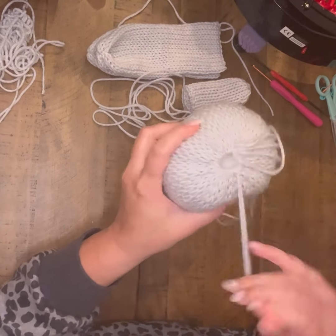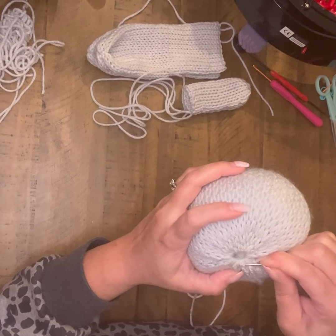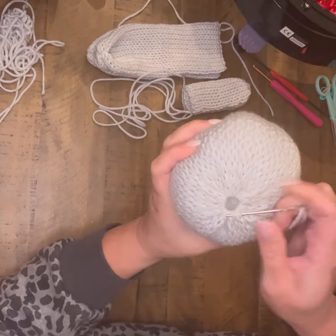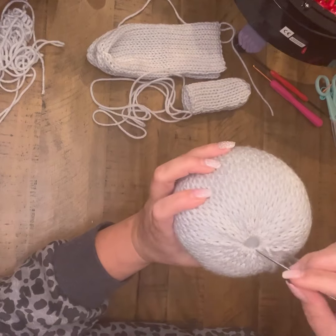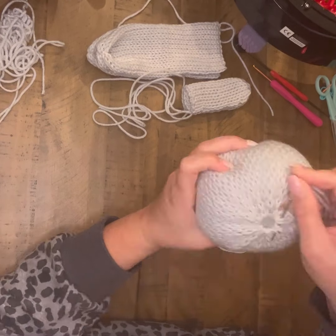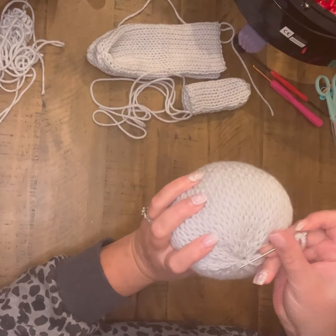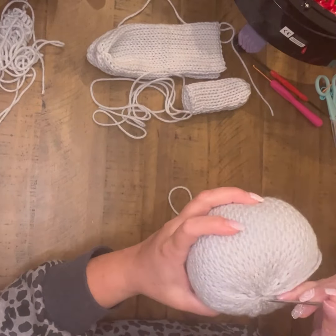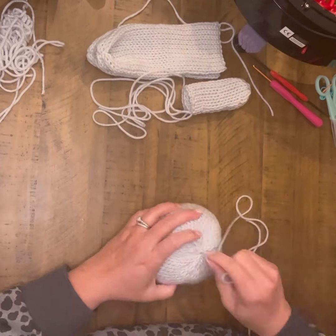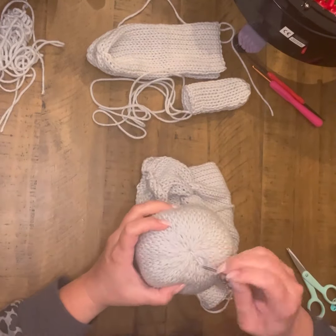I tried to zoom in here to show how I go in, pick up a couple of stitches, leave a couple behind, and go back into those loops in that circle. That will start closing my circle off, and I'll continue working my way around until I'm happy with it — picking up a couple and leaving a couple behind. As you can see, my hole starts cinching smaller and smaller. Whenever I get it about where I'm happy with it, I'll tie my end off and then pull that extra yarn back through the head and trim it off.